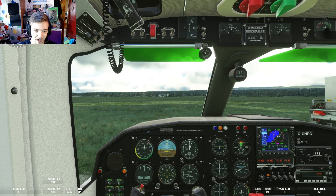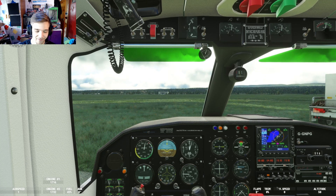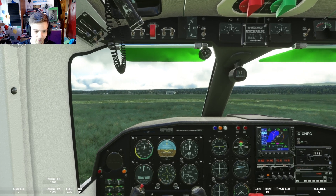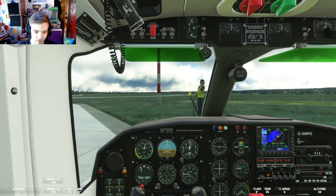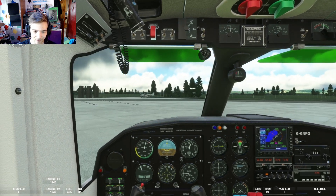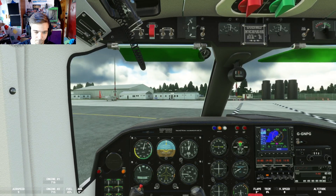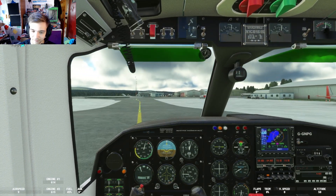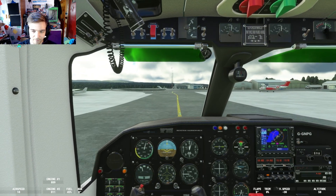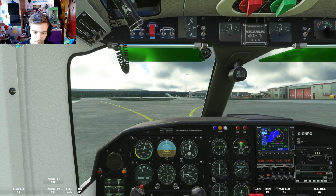We're going to start moving now. Inverness traffic, Hebridean 4-3, taxiing to runway 0-5 via Echo and Alpha. We'll just rev up the engines a little bit. We're going to turn left and then left again - a pretty much 270-degree turn, because I'm not using the in-game tug. There's a little diamond aircraft there - that's fine. There's a coastal variant of this plane, the BN2 Islander - it's called the Defender. It's got a big radar nose.